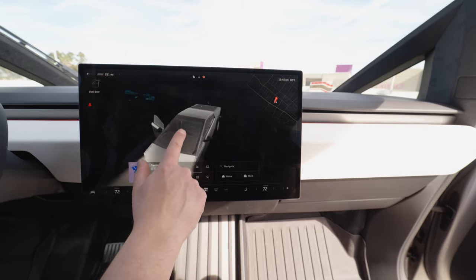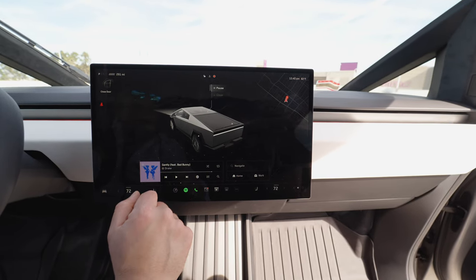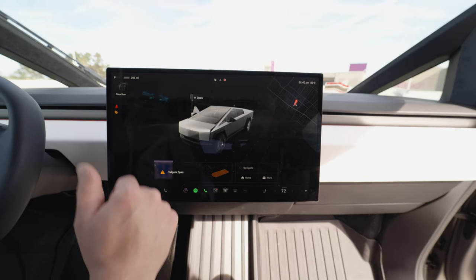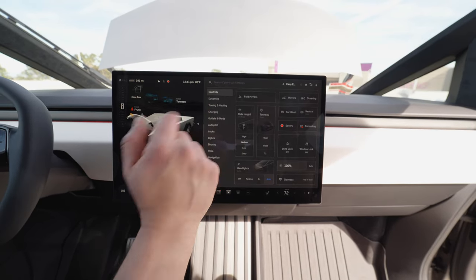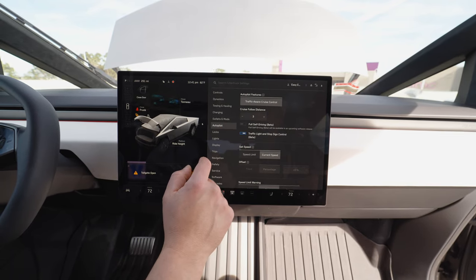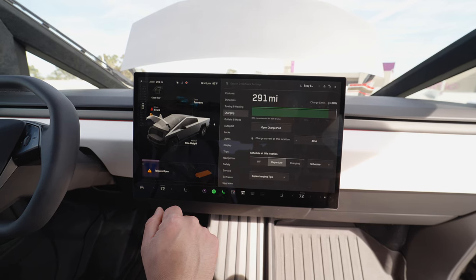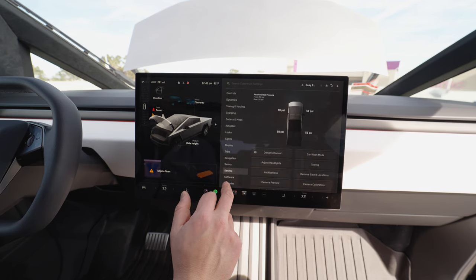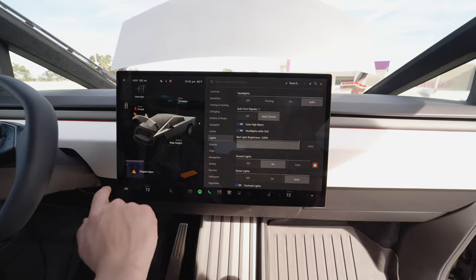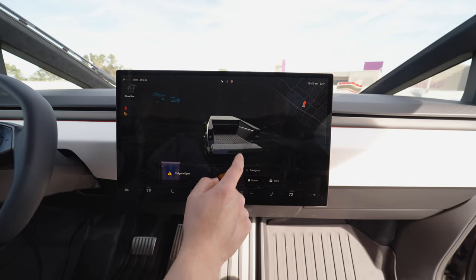Let's look at the screen and software. You can adjust the suspension, open or close the tunnel, open the trunk lid, and even open and close the front trunk right from the screen. The menu is a bit different from regular Tesla. There are lots of adjustments for driving mode, acceleration, and autopilot settings. Checking charging: we have 291 miles of range right now, with about 340 on a full charge. Tesla has the best safety software ever produced in a car — nobody does it better than Tesla.